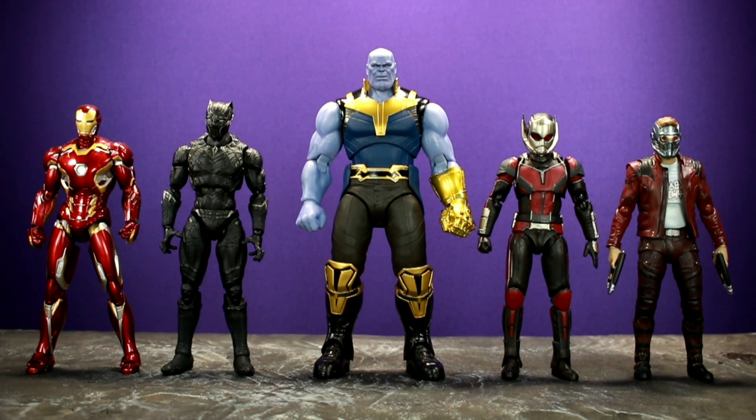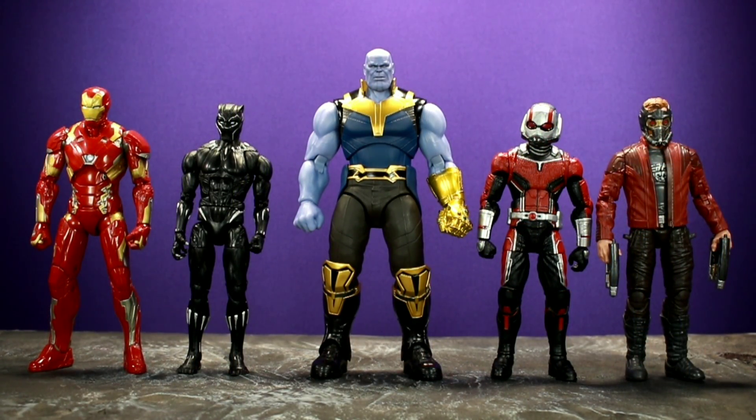For size comparisons, I'd have liked to compare him to figures I don't own like the Cull Obsidian Build-A-Figure or the Marvel Legends Proxima Midnight. I also don't have any of the Figure Arts Infinity War figures. I have the Figure Arts Mark 46 Iron Man, Figure Arts Black Panther, Figure Arts Ant-Man, and Figure Arts Star-Lord. Thanos looks really good next to those, but when you put him next to their Marvel Legends counterparts he looks kind of small — he probably won't fit well in a Marvel Legends display.